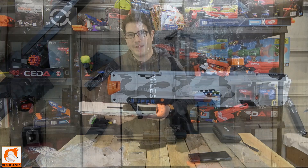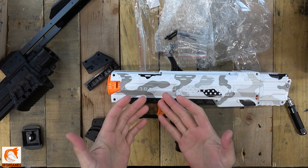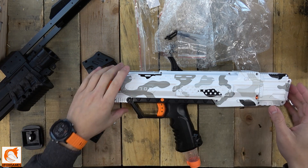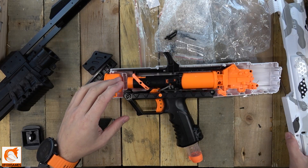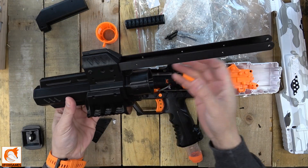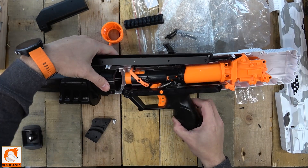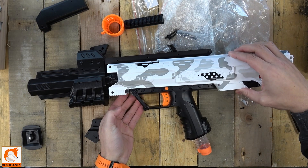Alright guys, so we got all the pieces out here. I just want to show you quickly how this thing will look and how it goes together — really, really quick. I would have liked it if you didn't have to take this piece out, but I get it: you want to make a solid piece. So essentially, you just take out the bolts like normal, pop it out, and remove this front upper piece right here.